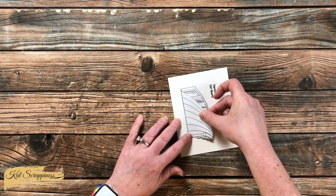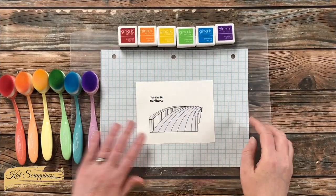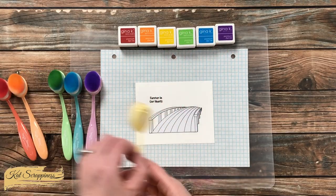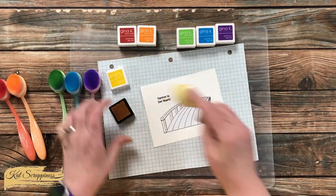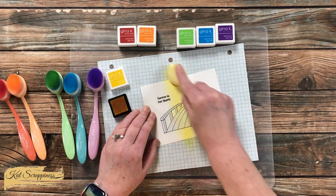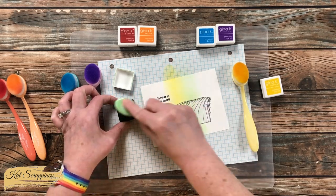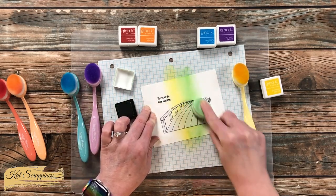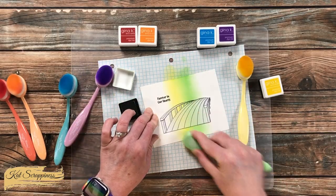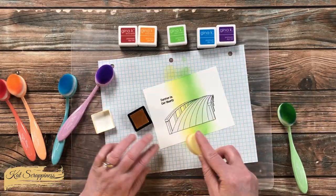After placing the mask onto my stamped cardstock, I was ready to start ink blending. Since this is a rainbow bridge card, I brought in a rainbow of inks and the coordinating blending brushes. I started with the two center colors — yellow and green — so I'd have a good idea of how much space each color could have. I went in about two times with each color, then came back with the previous brush to blend them together.